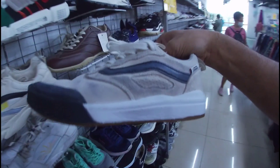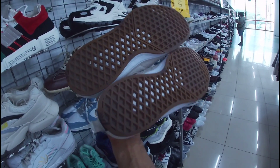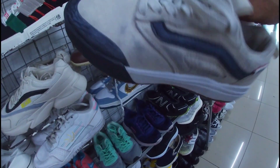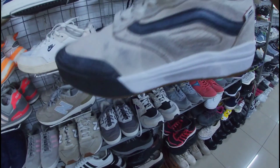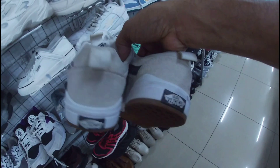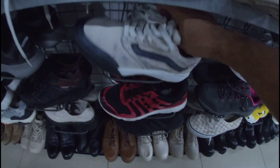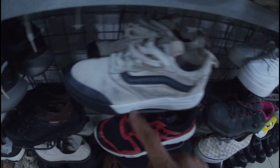Ito, mga gala — baka may naghahanap na ito sa inyo. Vans Ultra Range. 1,380 pesos na less 20%. Ang issue nga lang — may kinulayan na ng pentel pin. Size 7, mga gala. May insole pa ito. Vans Ultra Range, size 7, 1,380 pesos na less 20%. Ang solid pa naman — ito lang yung issue niya, may kulay na ng pentel pin.